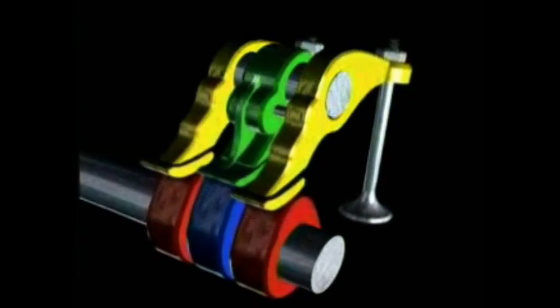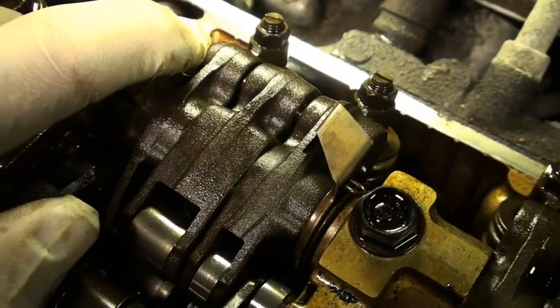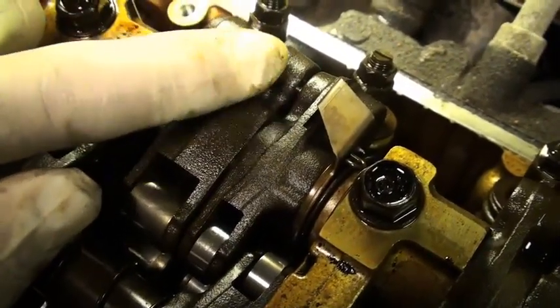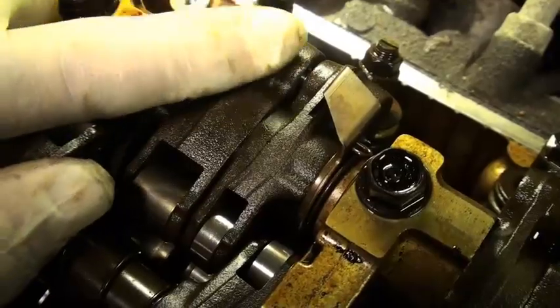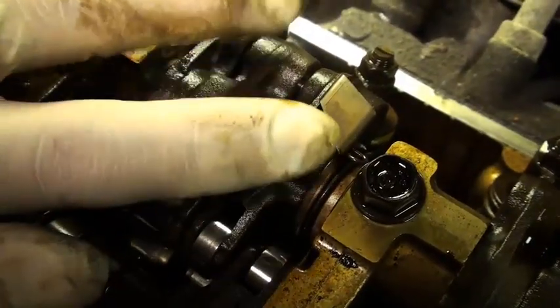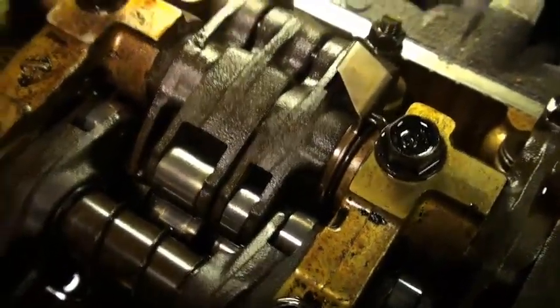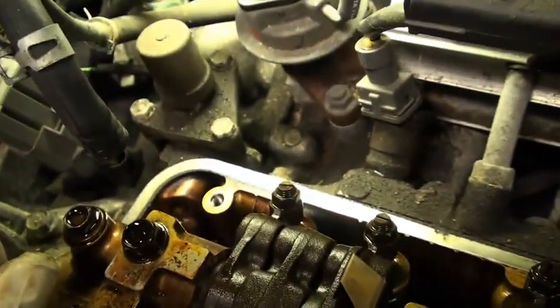As a result, it works off this other lobe, which you can see is a higher lift and duration — therefore activating VTEC. So that is, at least as far as a Honda is concerned, how VTEC works. Normally this center rocker arm is not working, but when VTEC activates the pins come out, lock the whole assembly together, and work the valves at a higher lift and duration. Variable valve timing — cool.